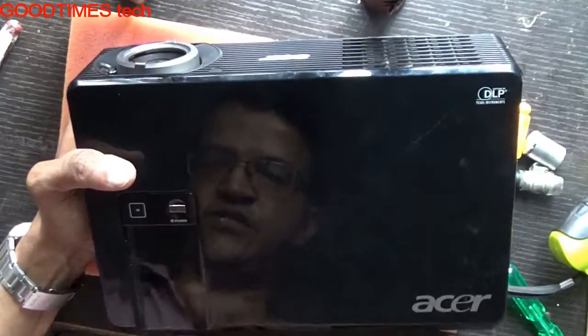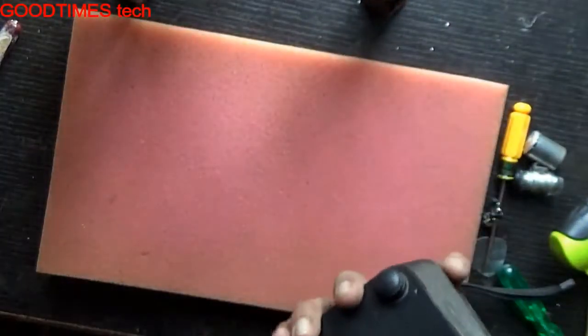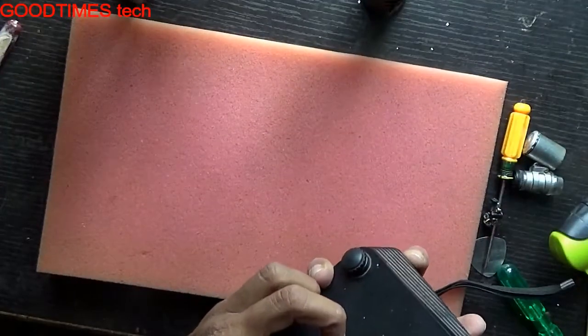As you can see, it doesn't power on — the light doesn't glow. This is because there is a switch inside the compartment door.